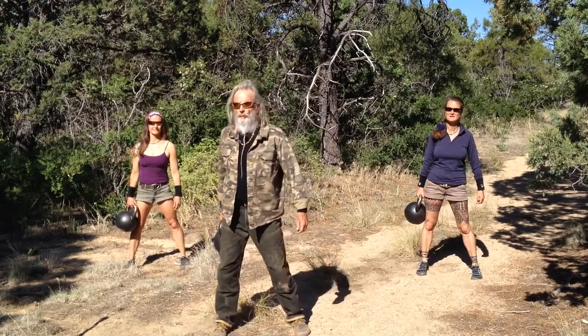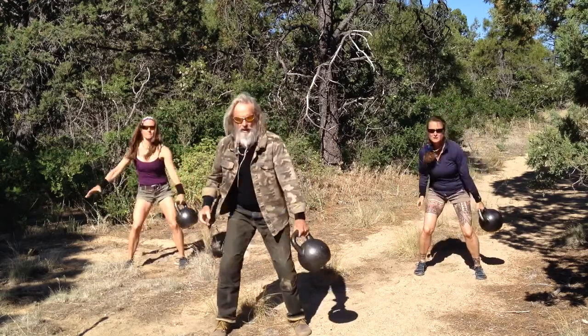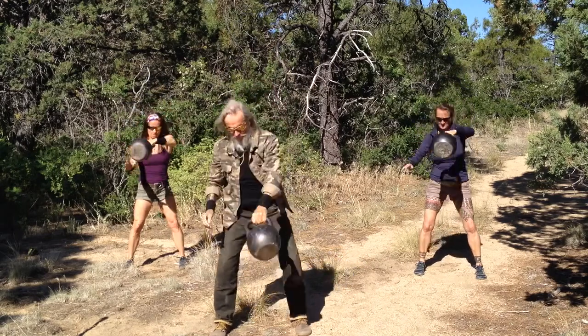What we're going to show you is a figure eight to a hold and press, which is a fun combination and a good little sequence that works in a lot of different ways. We're going to start with one around-the-body pass, then through the legs, up, press, back down, and drop it through.